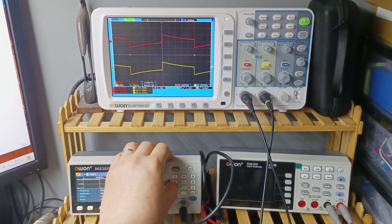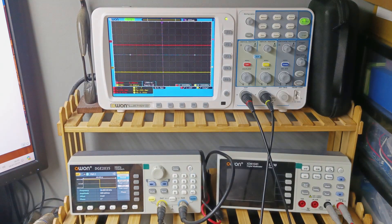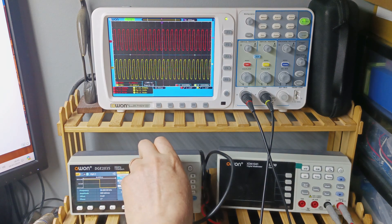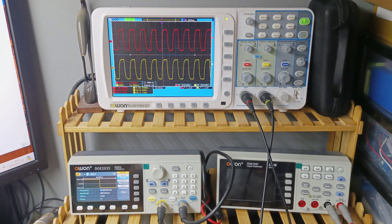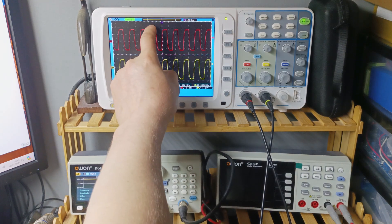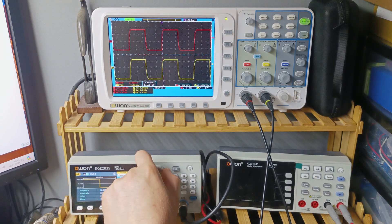Now let's see 10kHz — what does the square wave look like at 10kHz? It's looking good. Let's ramp up to 30kHz and see how the square wave looks there. At 30kHz it's not as pretty — there's a bit of curving on the top and on the bottom the line is not perfectly straight.